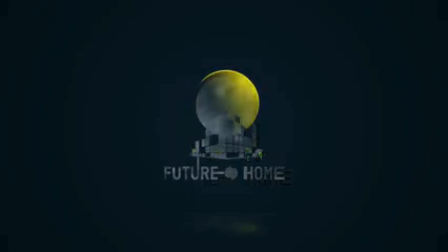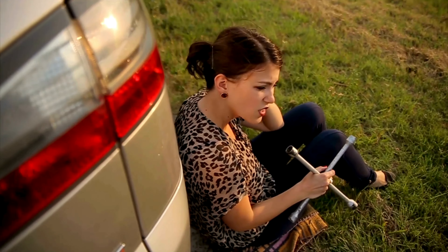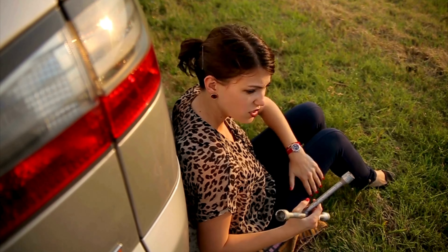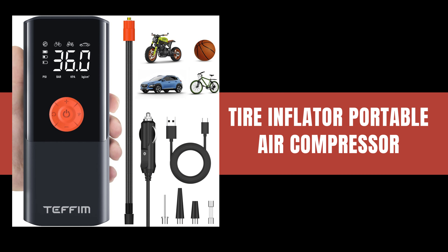Welcome to our channel. Are you tired of dealing with flat tires on the road? Look no further. In this comprehensive video, we delve into the world of tire inflator portable air compressors.